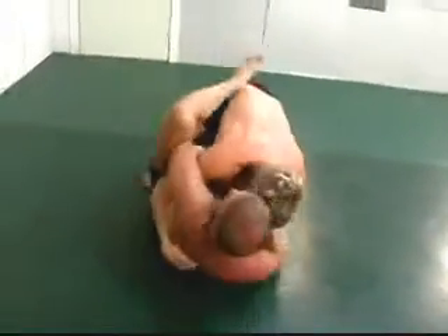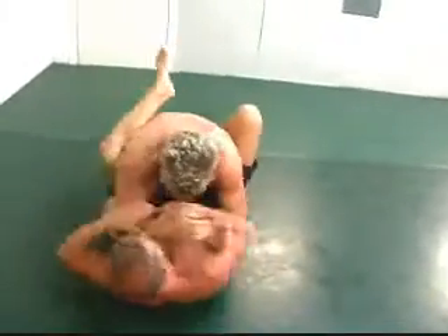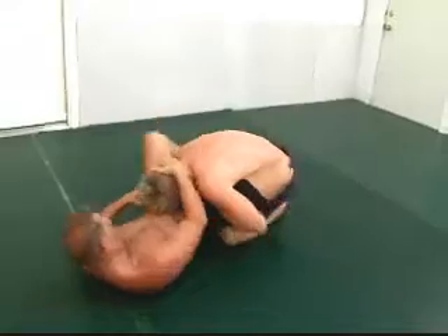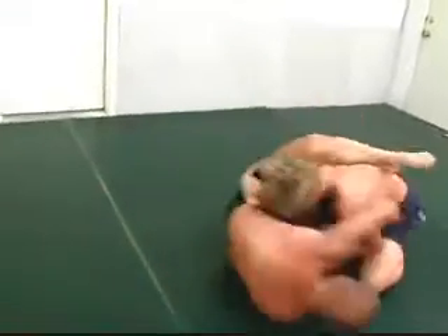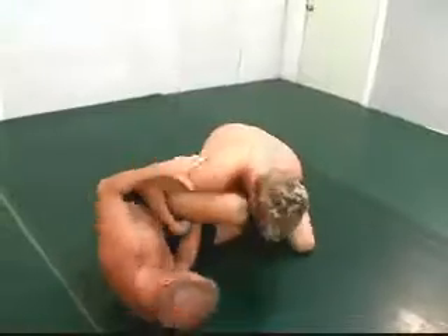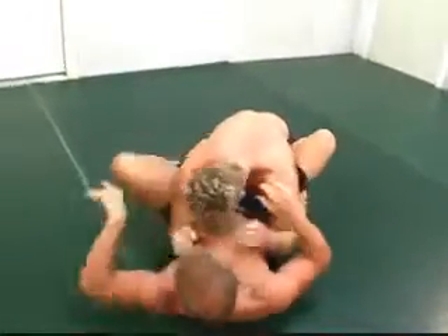A little reversal there and Hatton is on bottom. Two feet on the hip — he's creating space, tried to get away, brought back in by Chris. Now Chris is blocking the triangle, staying low, here comes his pass, and back into the open guard.